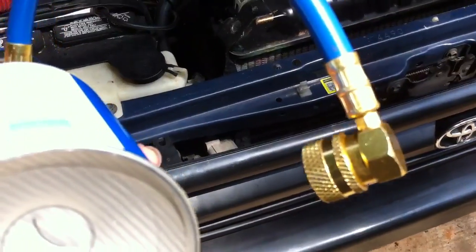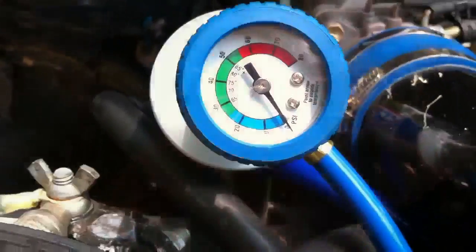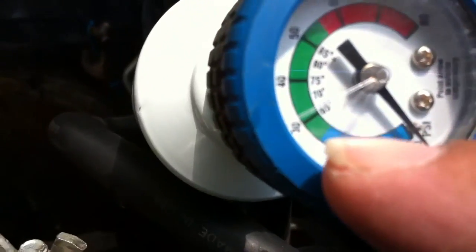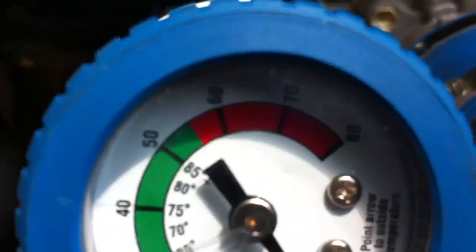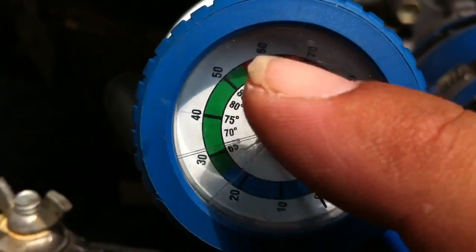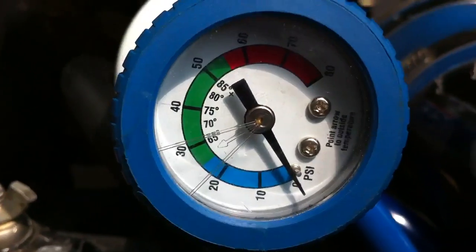Take the other end and connect it to the low side. There's a high side and a low side — the low side will be the smaller plug, and this fitting will slide onto it. It works just like a quick-connect airline fitting: pull this back, push it on, and release to lock it in place. Depending on the outside temperature, there's a range selector on the gauge. In the center you'll see temperatures — if it's 100 degrees outside, you want your pressure right above the 85 mark.